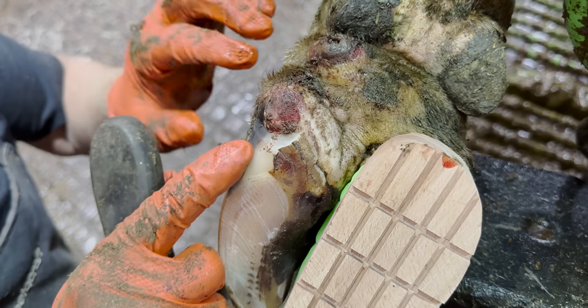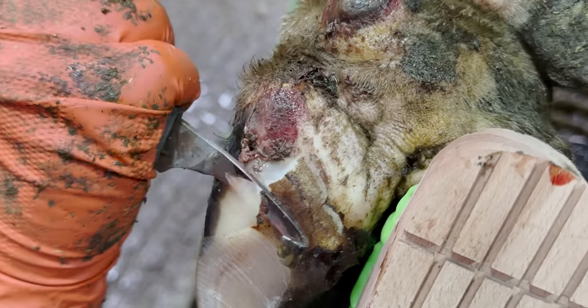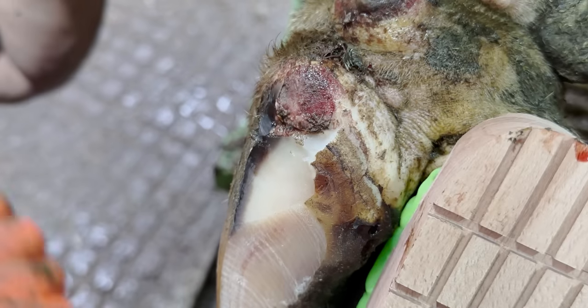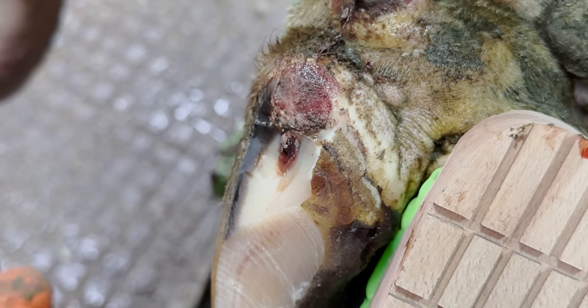You see that? Those small bubbles are a telltale sign that there's been a buildup of pressure — a buildup of pressure which we have just relieved.